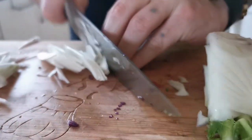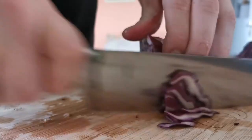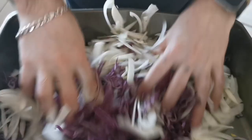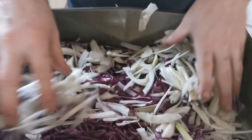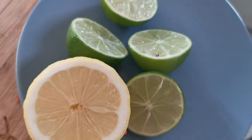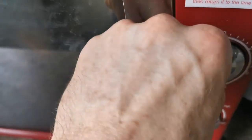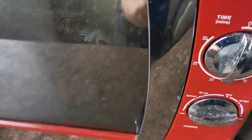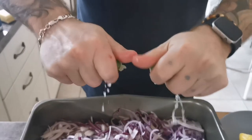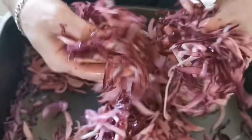Next up, we're going to prep our red cabbage and fennel slaw. Chop the two nice and finely and add to a big dish for mixing. Add a generous helping of salt and some lime juice to soften the vegetables. Here's a nice tip for your limes — place them in the microwave for about 20 seconds before squeezing; the juice comes out much easier. Give it a thorough mix and leave it aside for the salt and lime juice to work its magic.